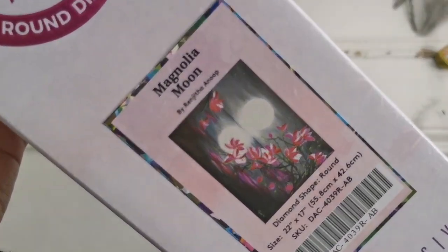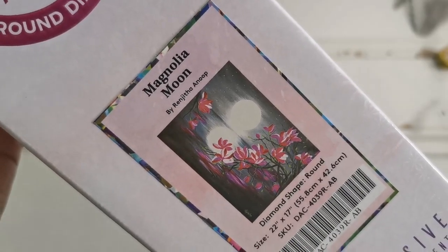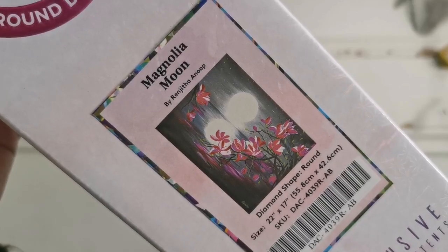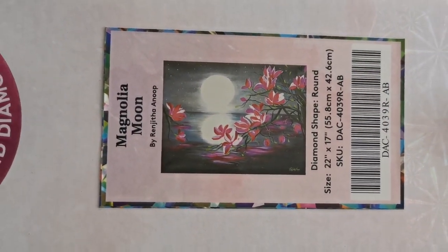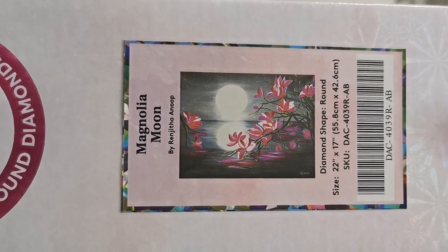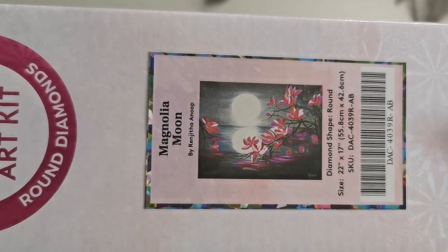This is a sneak peek for tomorrow and this is called Magnolia Moon. This is a round drill diamond painting and look how beautiful it is — nice and minimal, beautiful flowers.